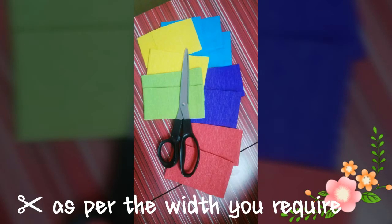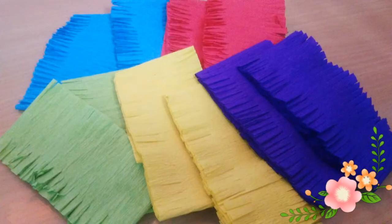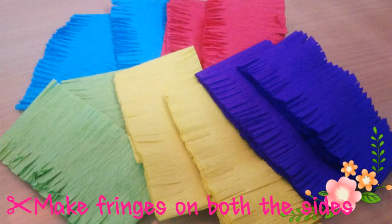Cut the paper as per the width that you require. Make fringes on both the sides of the paper. Make sure that the paper is folded when you make the fringes.